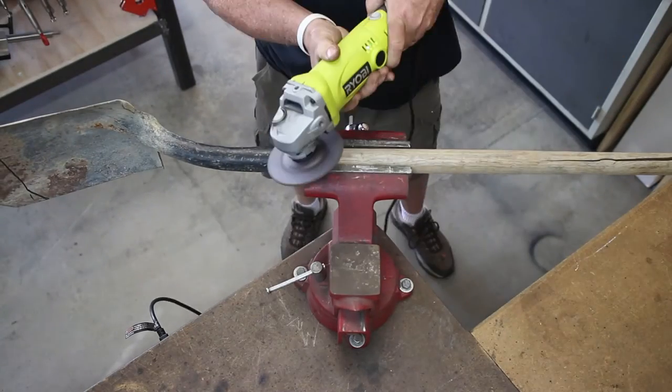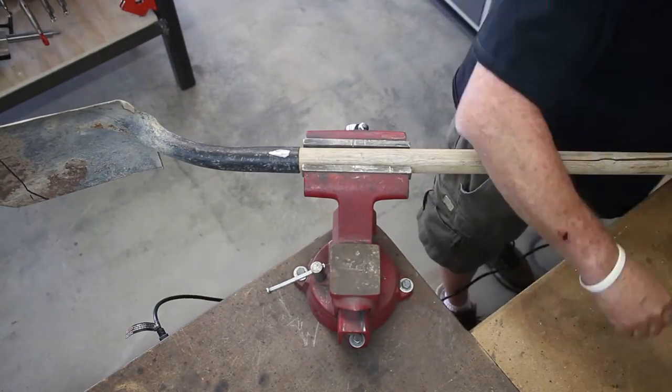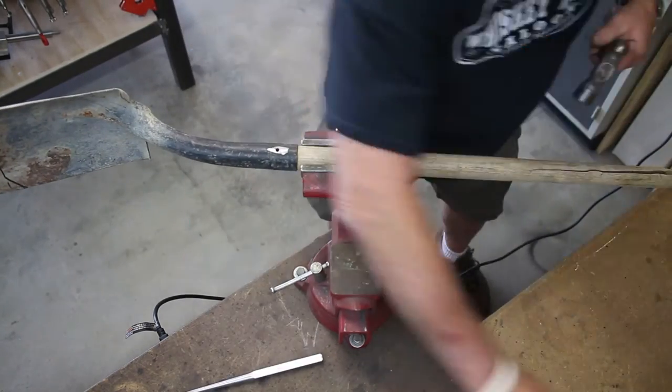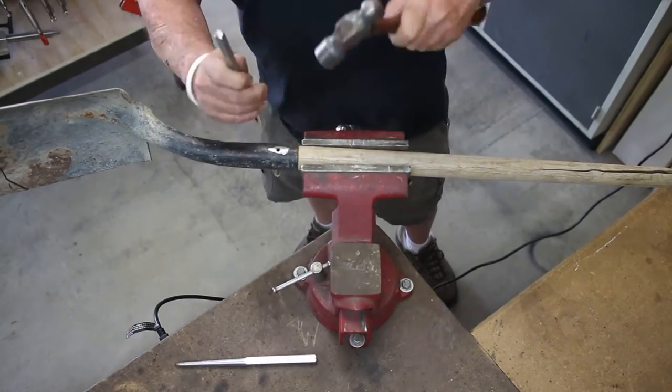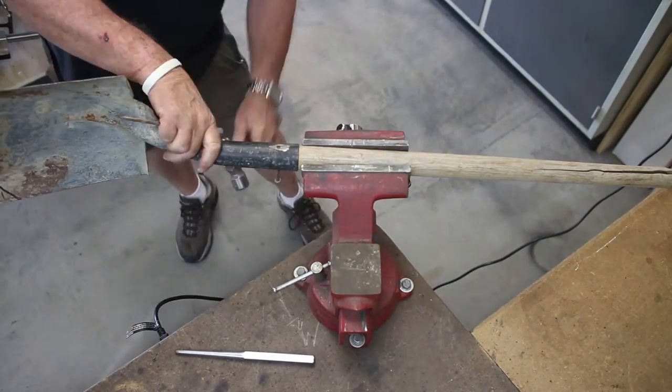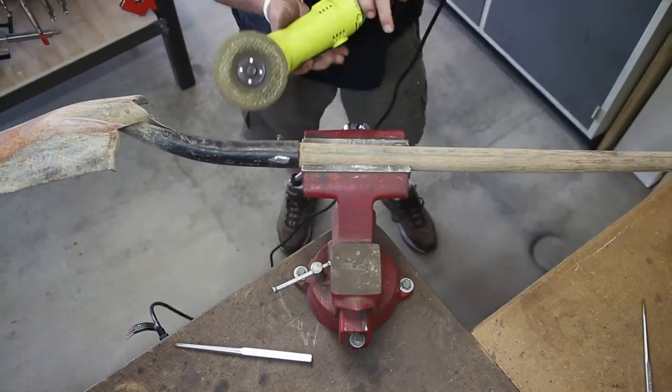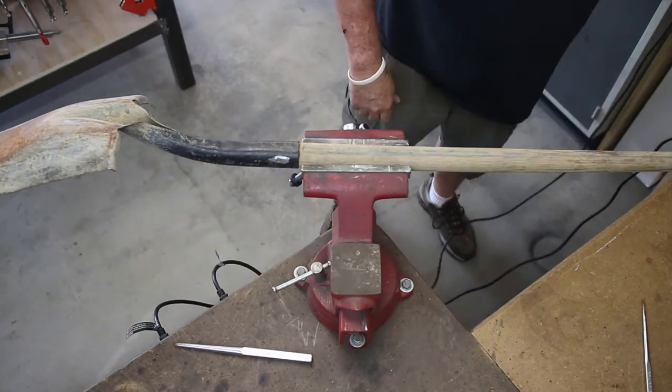Here we've got the shovel in the vise and we're grinding the old pin off and we're just going to drive that out right here. It came out — I've had pins that come out a little bit easier than this one, had a little bit of a hard time with it. But ultimately, after a little persuasion with the hammer, you get the thing cut off — that took care of it right there.